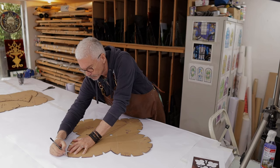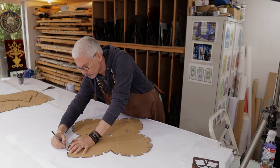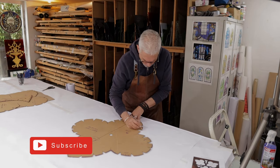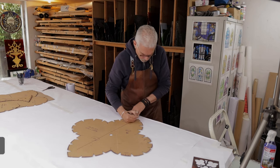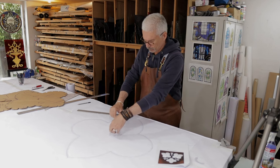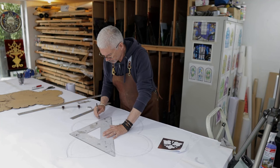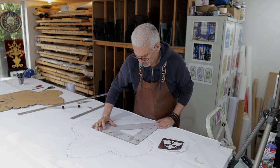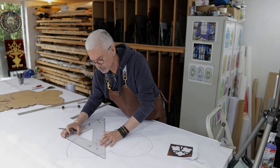It's very important when you're dealing with something like a catrafoil like this — quite a complicated shape — that you get the sizes right, because there's very little allowance for error. If the window is the wrong size, you'll see it straight away. Because it's a very simple geometric pattern, it shows up really quickly if it's not designed properly.